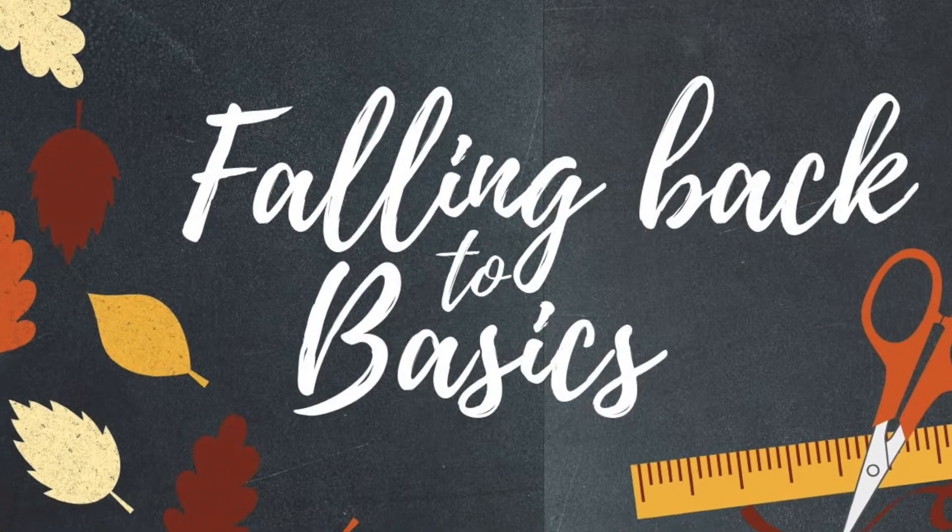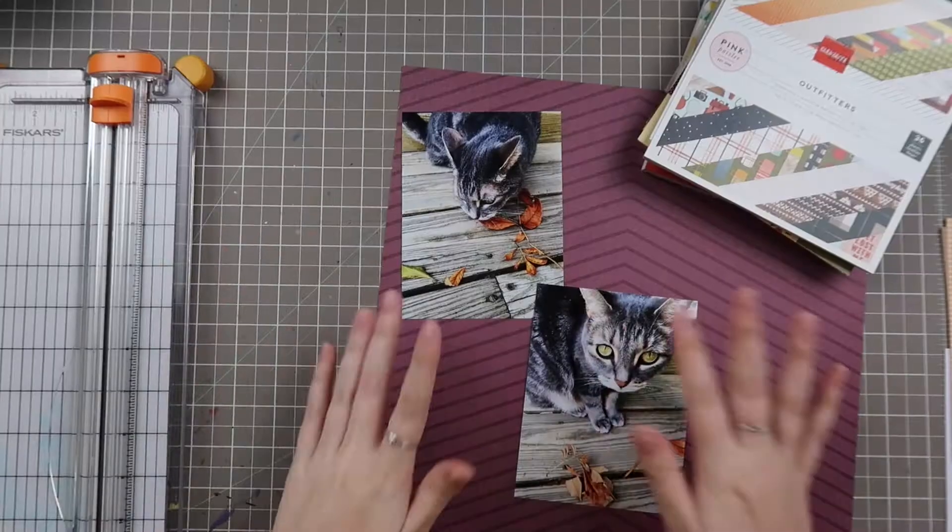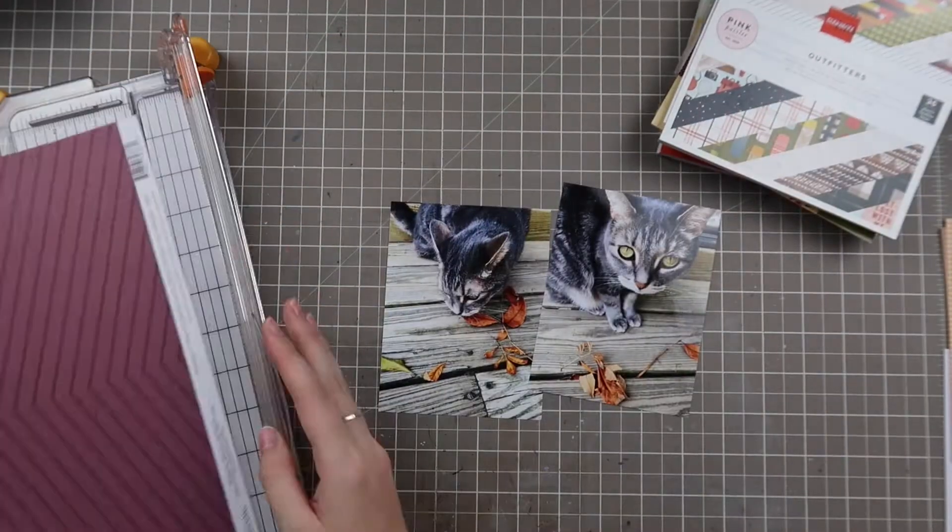Hello friends and welcome back to my channel. My name is Caitlin from greyflorals.com and I'm back with another episode of the falling back to basics series.